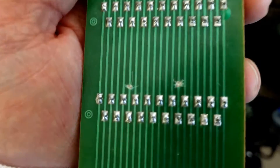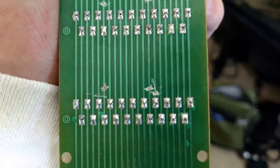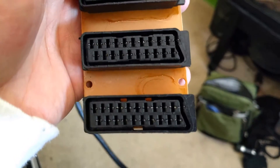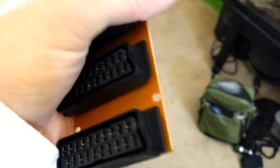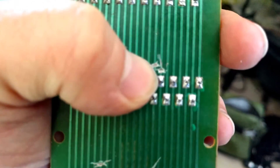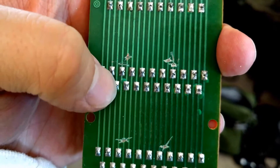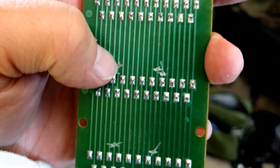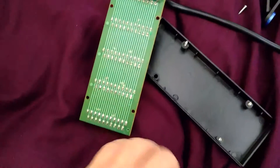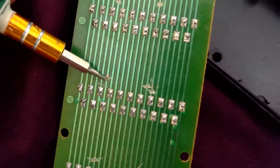Look at the pointy bit coming off the edge here — the bottom row of connectors on the pointy side. Every fourth from the right and every third from the left on the bottom row in this particular SCART connector are power circuits. I just used a flat-edge screwdriver and used the corner of that to scratch out that circuit.